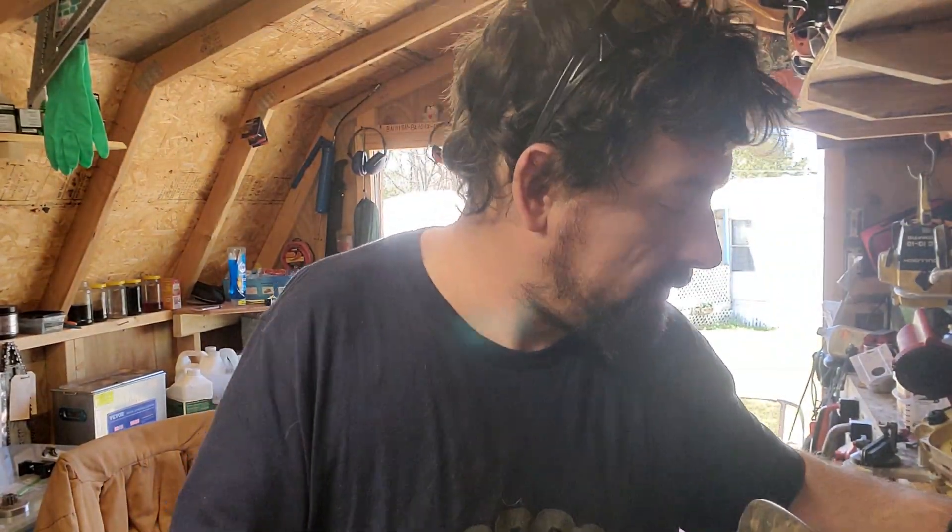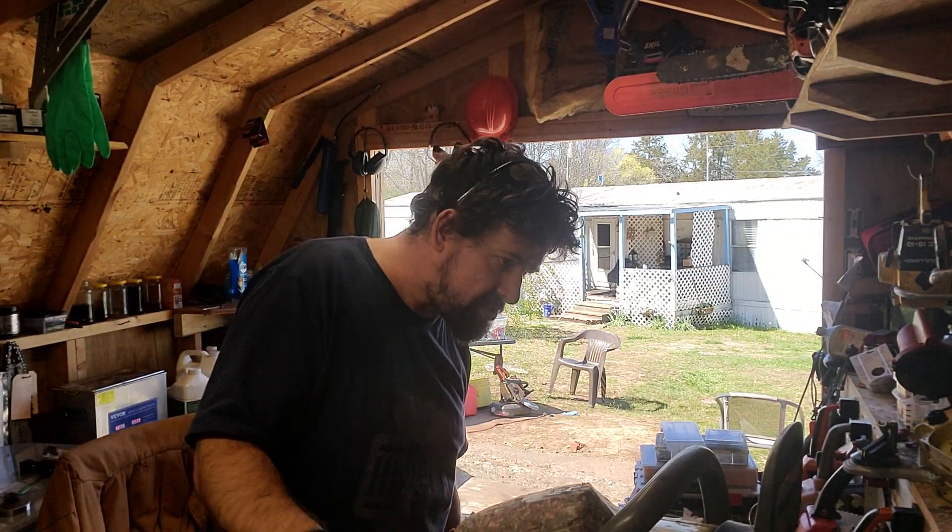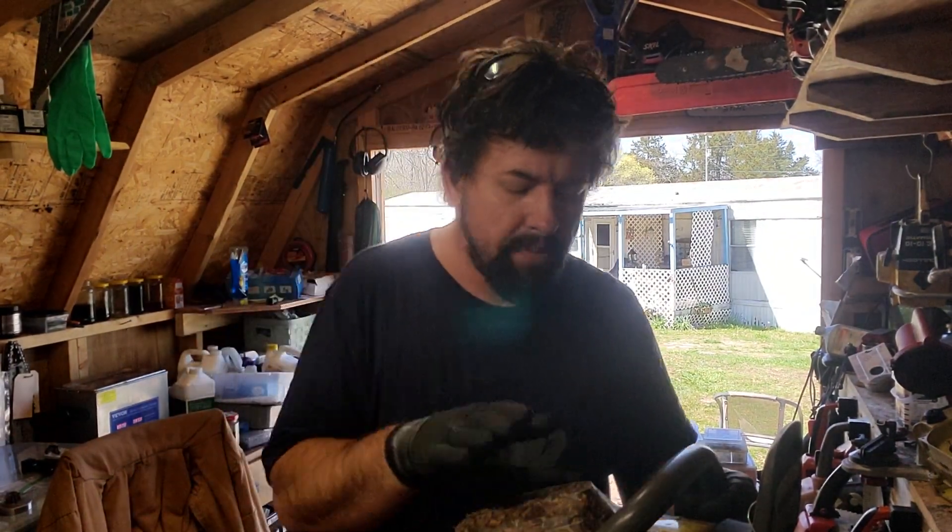So this saw, the Timber Brothers brought me — Timber Brothers Tree Service. Hopefully they put their info below so you can call them. They're two young men just getting started out with a tree service, and they brought me this saw.